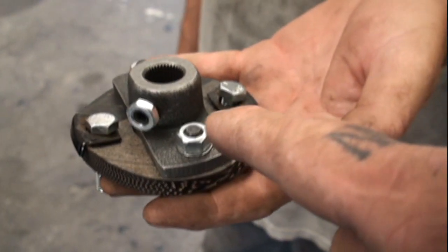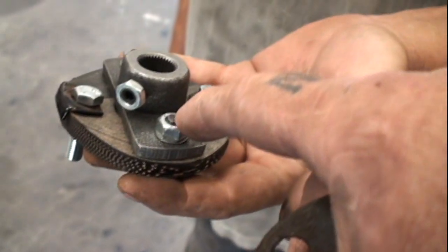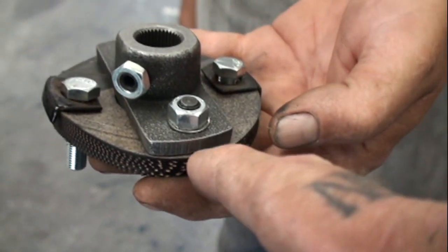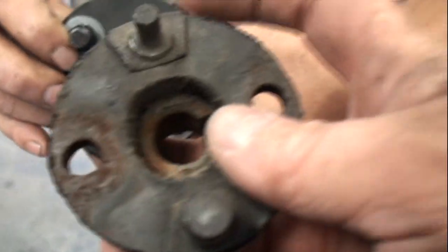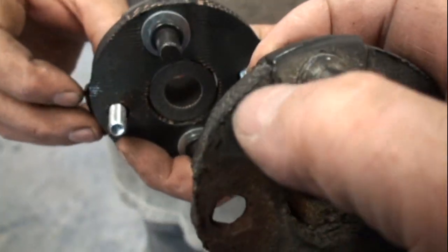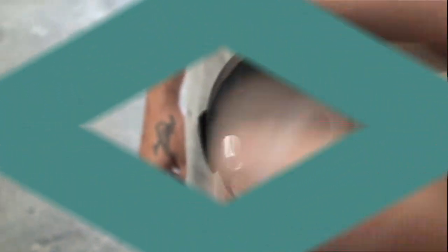Have some common sense and say to yourself: they didn't put Loctite on it, so I better do it. So if you can locate the factory rag joint, it would be a better and safer choice to use that. One other thing I noticed — the factory rag joint has a little sleeve surrounding the fitting so it won't crack and peel, versus the aftermarket one that just has a washer holding on.